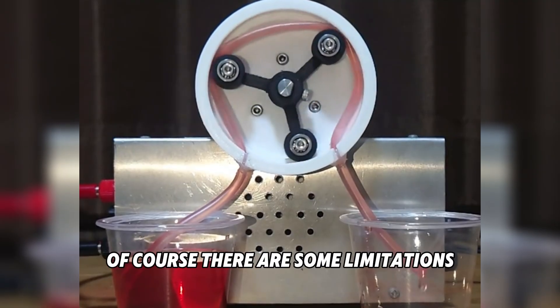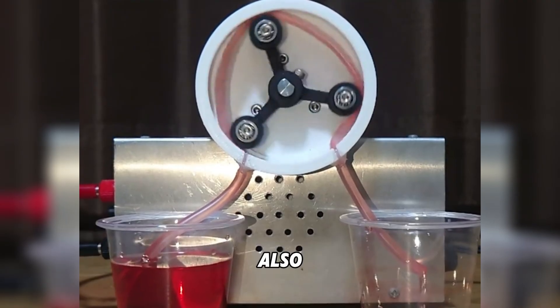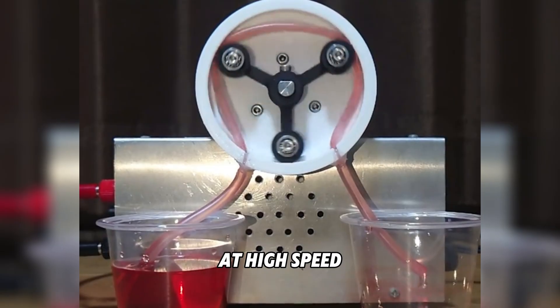Of course, there are some limitations. The tubing can wear out over time and needs replacement. Also, they are not suitable for pumping very large volumes at high speed.